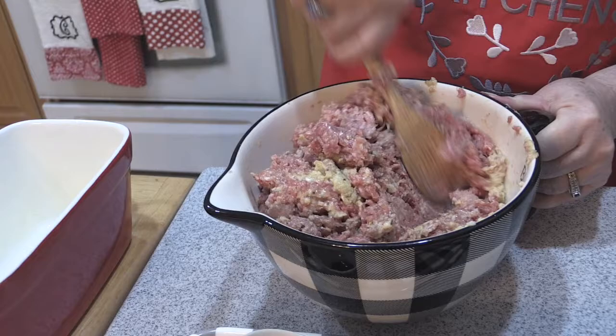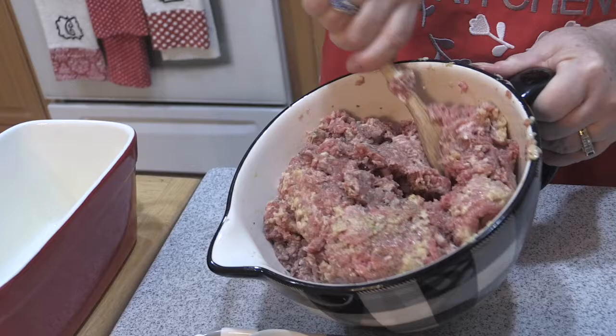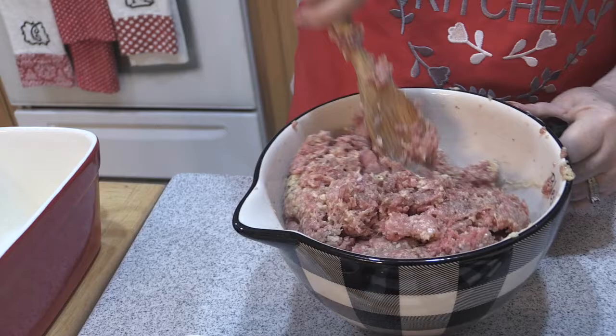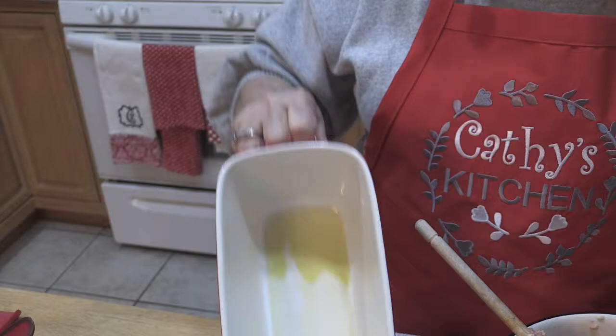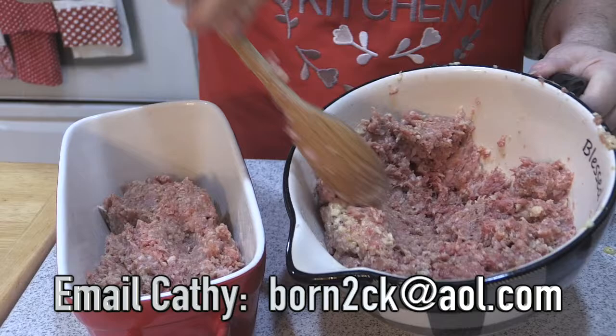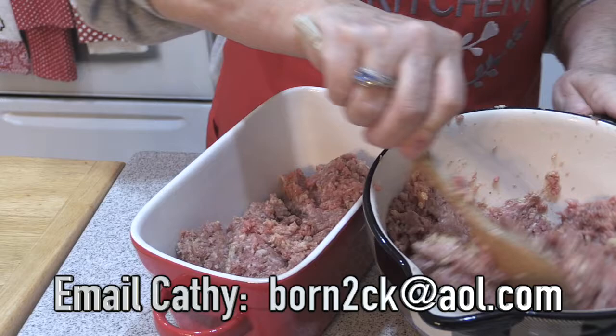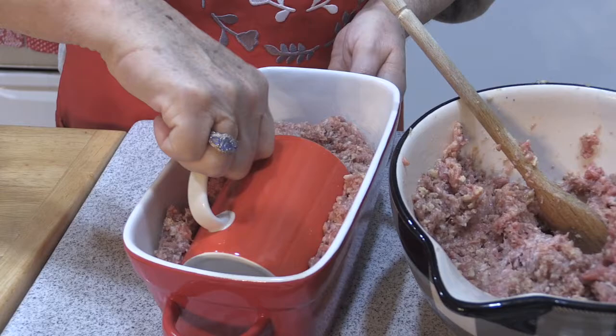We're going to do a barbecue topping on here. I'm taking my loaf pan — it's a nice deep loaf pan — and I'm going to take a small amount of this and put it in the middle, probably halfway full. Then I'm going to make a well in the center, and I'm going to do it with a coffee mug. I find this is the easiest way to do it.